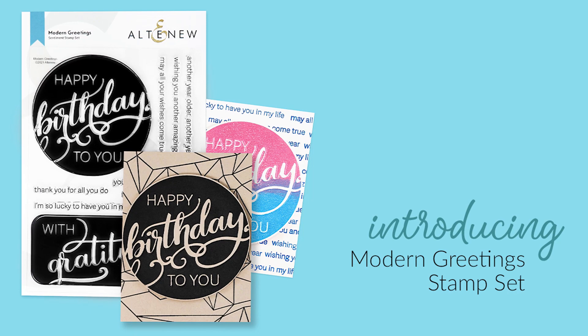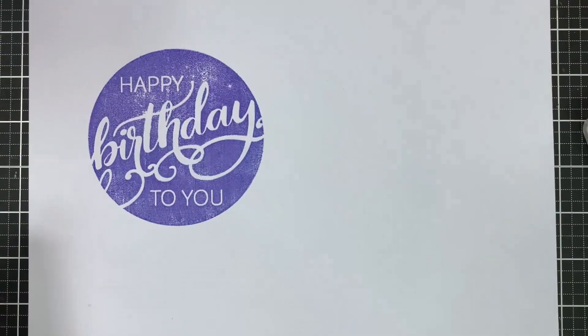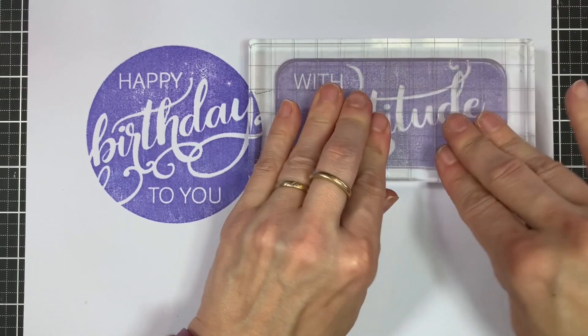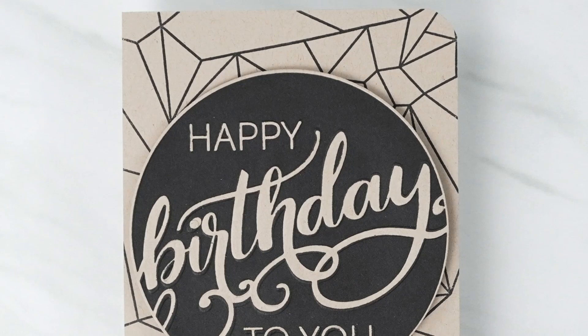This is the Modern Greetings Stamp Set from Altenew. This is a 6x8 stamp set with 10 individual stamps. This stamp set is a fresh modern take on sentiments. It features two stunning solid stamps that contain word art for birthdays and thank you cards. The additional sentiments have been written to accompany the larger images, used on their own or with other stamps from your collection. This versatile set is sure to become a favourite.